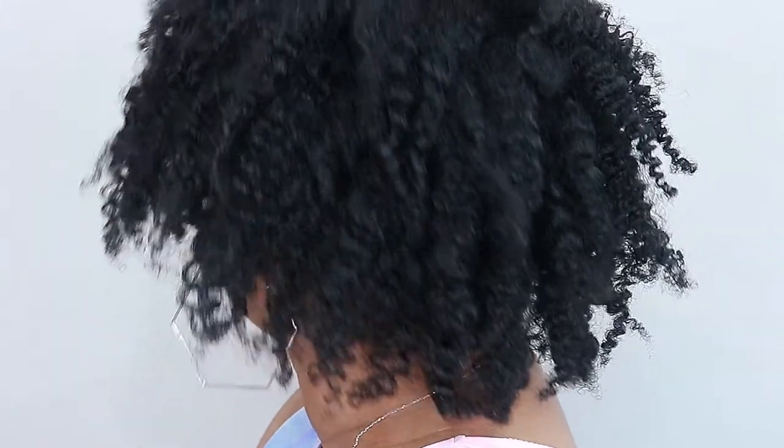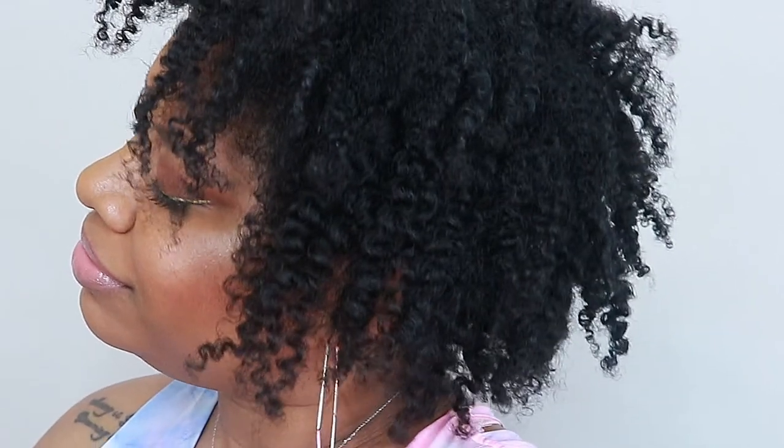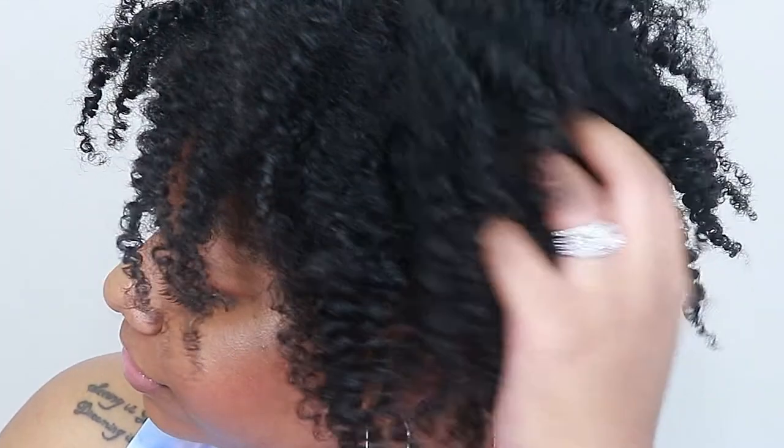Hey y'all, it's your girl Renan Nicole back with another video. Today I'm doing a review and demo on Honey's Handmade Hair Products. I usually don't wear twist outs, but this one came out too right and I had to show y'all, so keep watching if you want to see all the details.